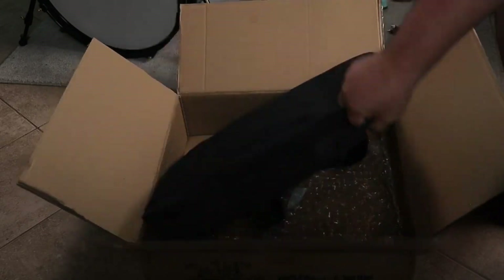Inside we have the bag or the case for this electronic drum set. Mind you, everything fits in this bag, and it's even got straps so you can carry it with you anywhere you go. Let's open this bag up and see what we got inside.